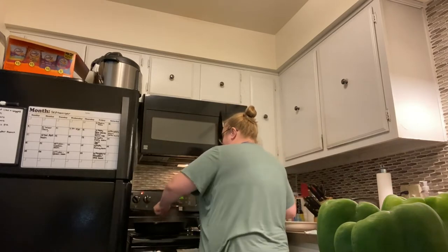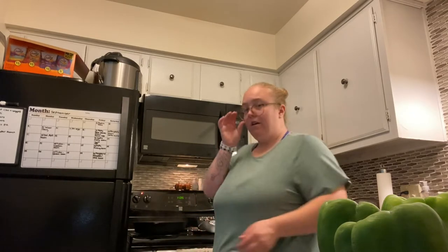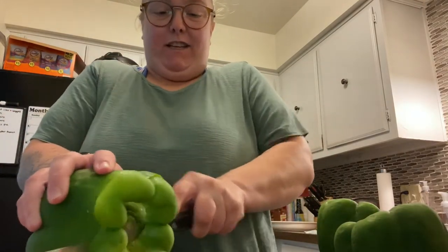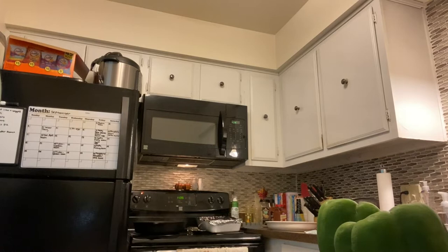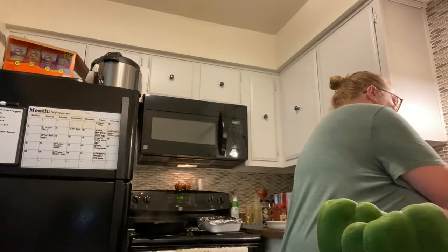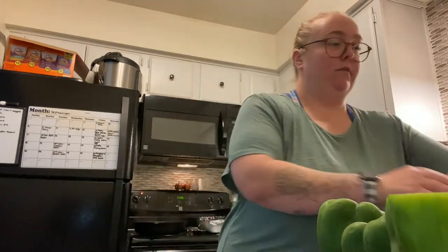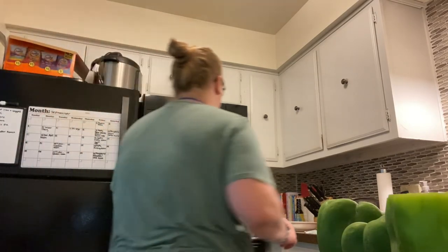I'm cooking my ground beef right now and cutting the tops off of the peppers. Once the ground beef is done, I just need to mix my rice and seasonings in a bowl. That pepper's a big one too — oh my god, these are huge. Look at the inside of that one, it's all weird. Once the ground beef is done I'll grab a bowl and mix everything together.